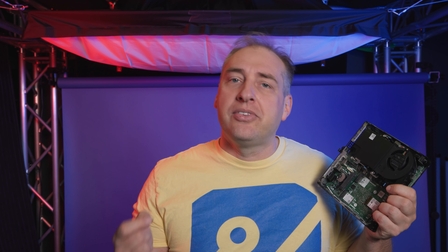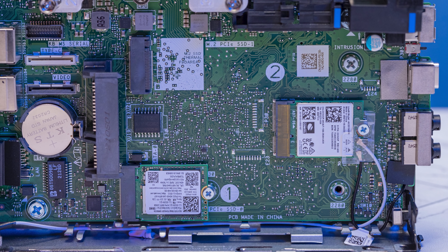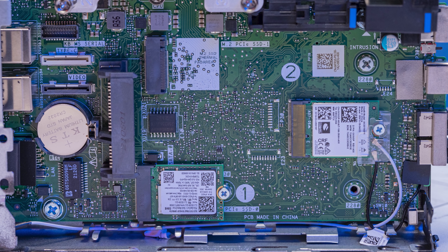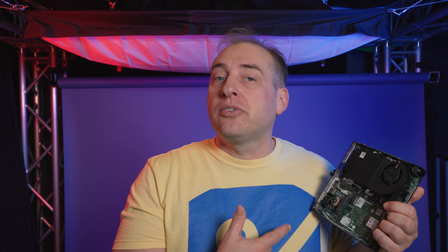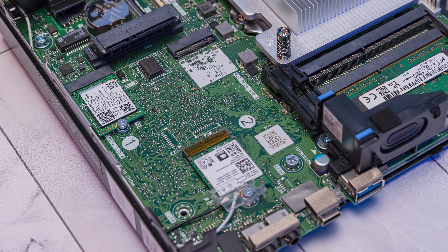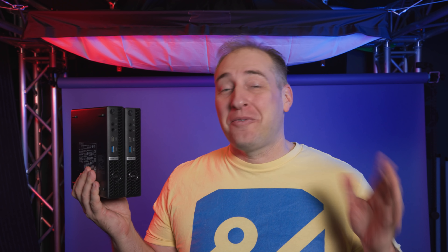On this unit we have a little M.2 2230 256 gig SSD — not a fancy drive, good for a boot device, but most readers will probably want to add a better second SSD. You're also going to see the Wi-Fi module, which is an Intel AX201, meaning this is a Wi-Fi 6 generation system.